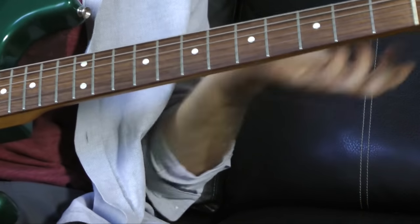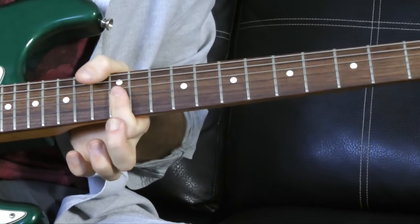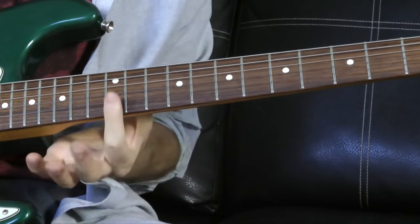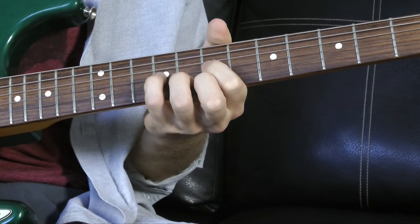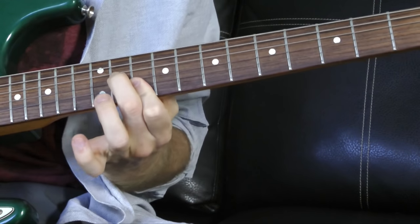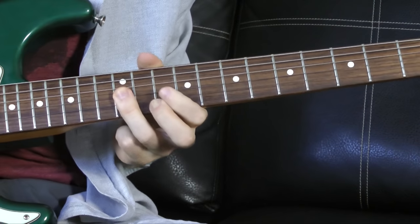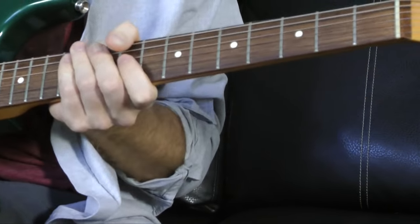We're going to learn one more chord voicing — actually we already did this one. It's the minor barre one, but we're going to do it on the high E. This is going to be the octave E minor. So we're going to take ourselves from this chord voicing to this one, to here, slide into this one, and then end on the E minor.